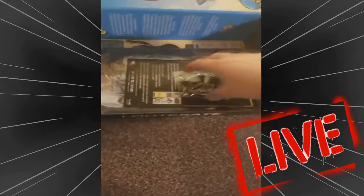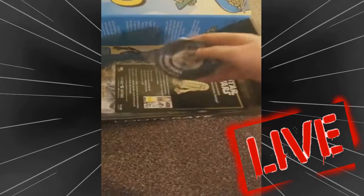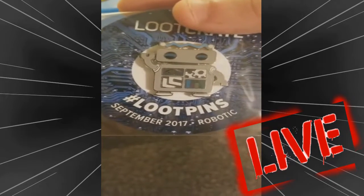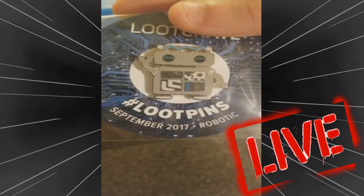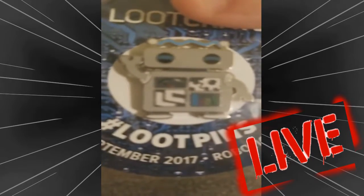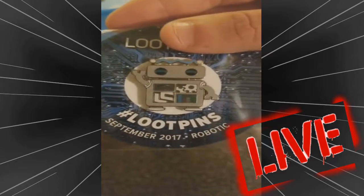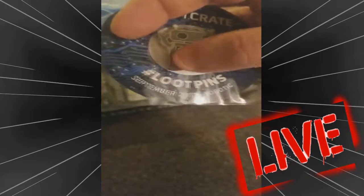Next up — looks like we got a Loot Pin. I hope it's awesome. Oh, it is awesome — it is the Loot Pin! It's a little robot with a lot of color in him. It's pretty cool. Got a cog, a gauge, a meter. And it has a little crate symbol right here. That's awesome. Okay, we're getting places.